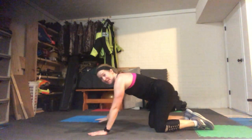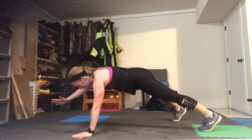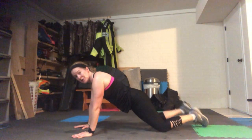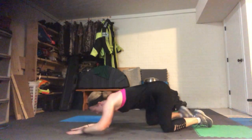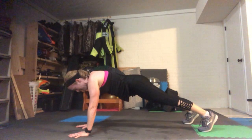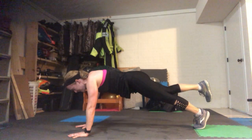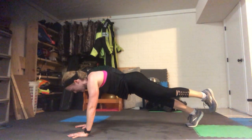Awesome — flip over to your belly. Come down to a plank, feet are wide. Lift up your right hand and hold it — it doesn't have to be far off the floor, just feel that core engage. If that's too much, you're welcome to modify on your knees or on your elbows. Switch arms to your left. Try to keep your hips square to the floor. Both hands down and hold that plank position, hop your feet in skinny, then lift one leg up off the floor. Eyes are looking down between your wrists to keep your head neutral. Switch legs and hold.